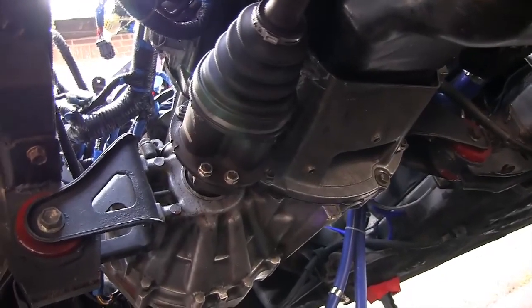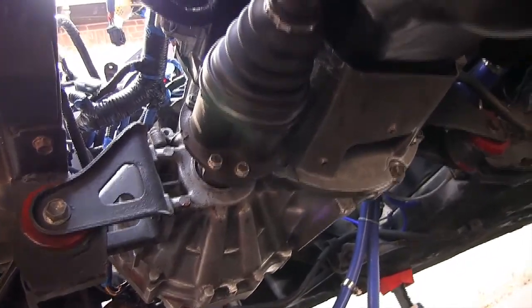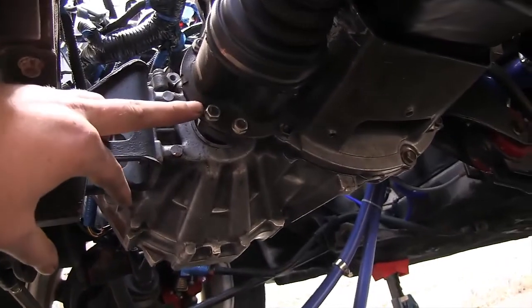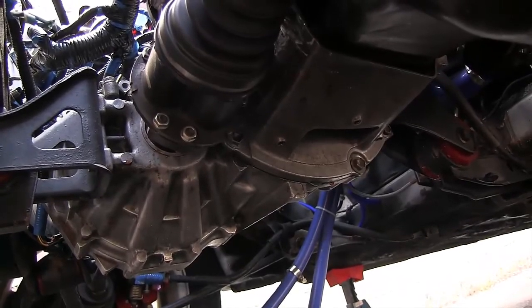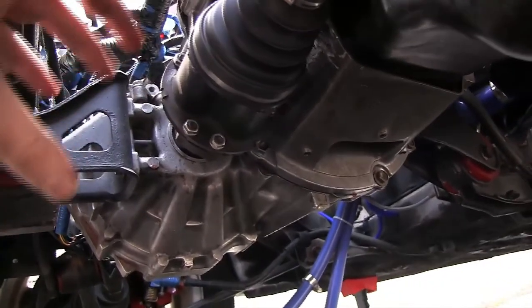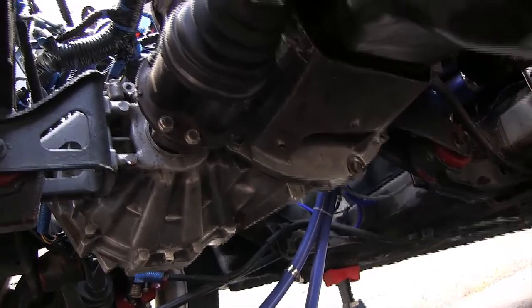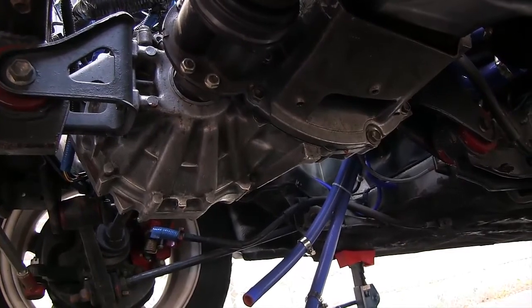We're on to step 5, which is removing the drive axles on both sides of the transmission. This is the passenger side — the longer axle going to the wheel. All we need to do is remove these nuts. When removing them, you want to have your parking brake on so you can apply some torque, then get to the other set of two nuts and undo the parking brake, rotate it, and put the parking brake back on. These are just 12 millimeter nuts.